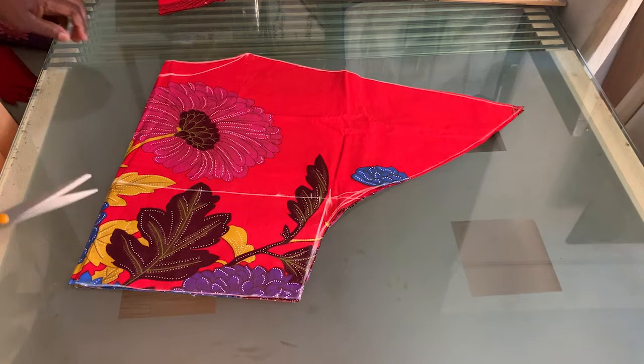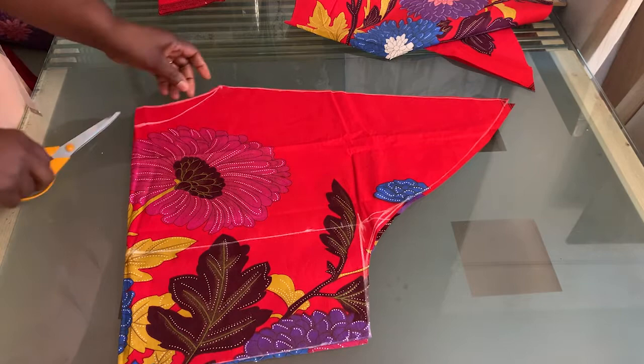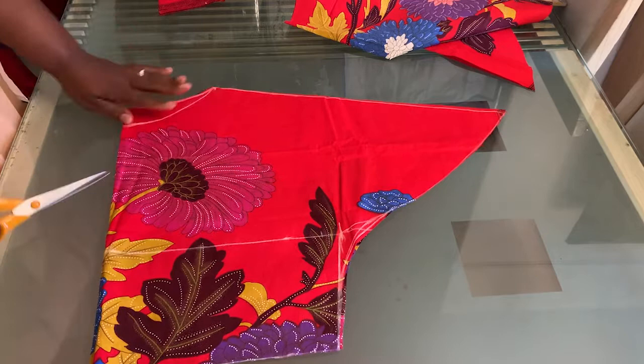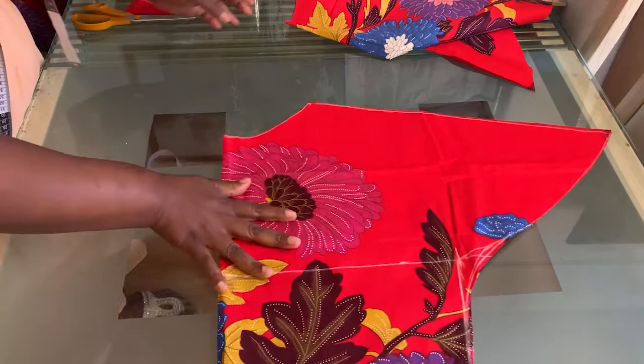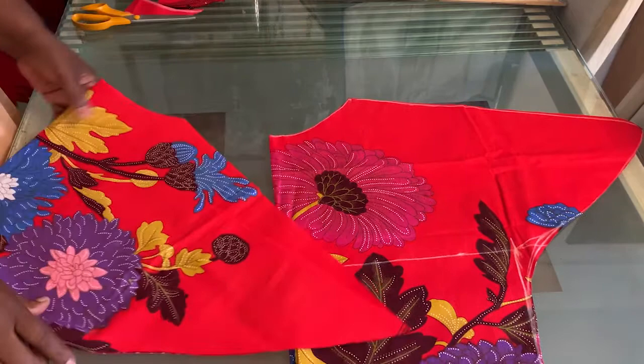I'm going to separate the front and the back so that I can cut out the front neckline. That's the back done. I go ahead and cut out the front neckline, making sure everything is aligning very well. So that's the front and that is the back — the front and back of your butterfly top.